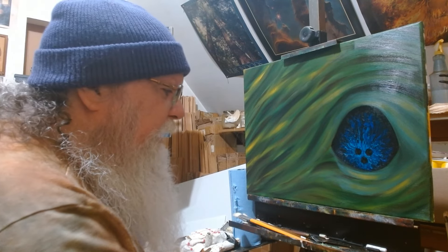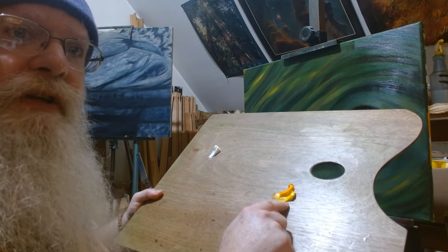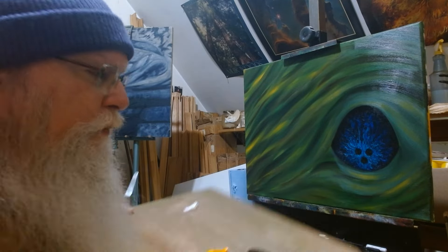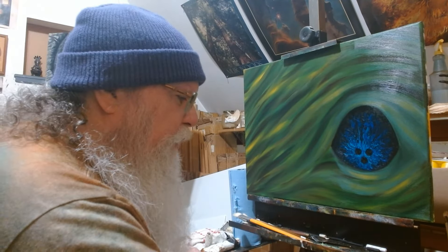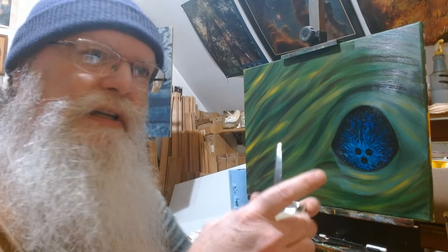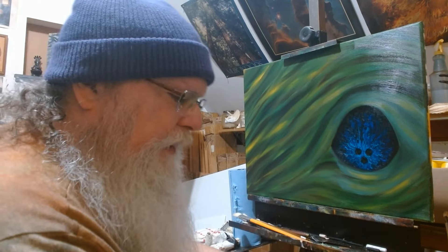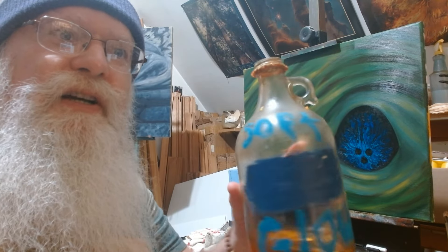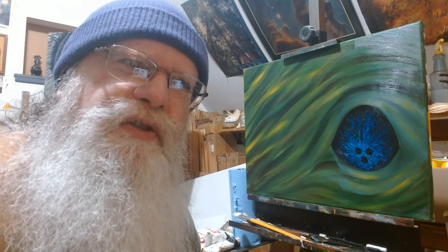We're going to be working with a yellow gold, and to make that I'm using a combination of cadmium yellow light and cadmium yellow deep. I've got some of that bright bone yellow that I love so much in this dish. There's a little bit of liquid in there, and that is my favorite medium, Soft Glow.